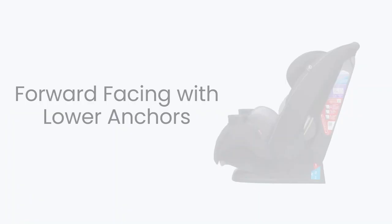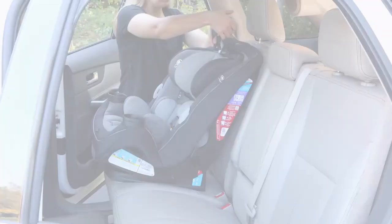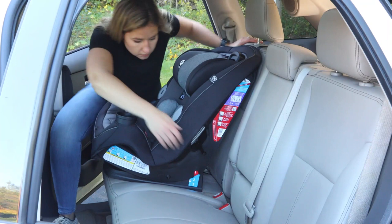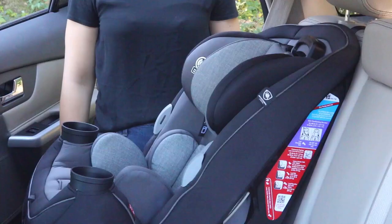Before using the latch system in forward facing mode, consult your car seat manual to determine if the weight limit of the latch connectors allows use with your child. To install in forward facing mode using the latch system, begin by placing the car seat in the back of your vehicle, making it flush with the seat. Loosely attach the tether. Route the latch belt through the forward facing belt path and attach the latch hooks to the latch anchors in your vehicle. Tighten the latch belt by pulling up on the free end and pushing down on the car seat. After the latch belt is tight, tighten the tether strap. Check the install by pushing and pulling the car seat at the belt path — it should not move more than an inch.